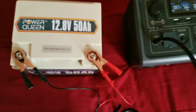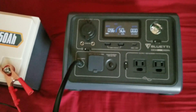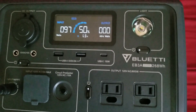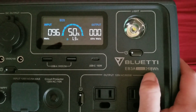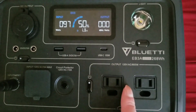You'll see it start charging — 80 watts, 97 watts, 100 watts. Now I've extended my EV3A to about 800 watt-hours instead of just the 268. In reality it's closer to 200 usable from the internal pack due to inverter inefficiency.